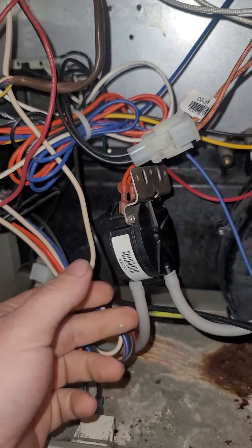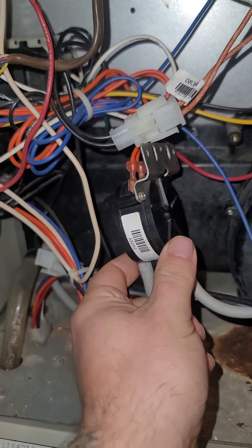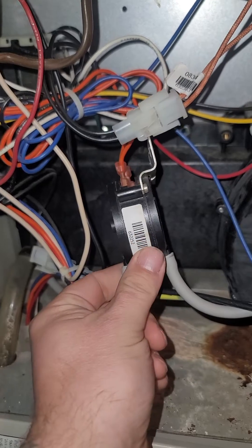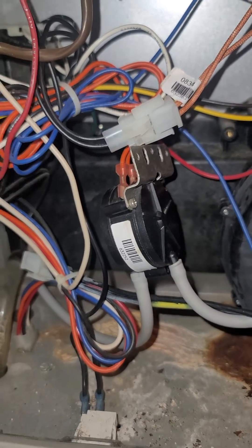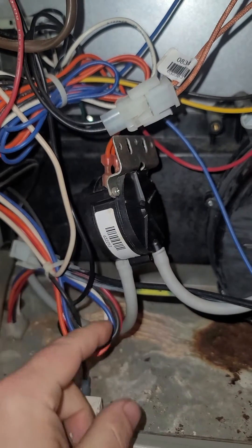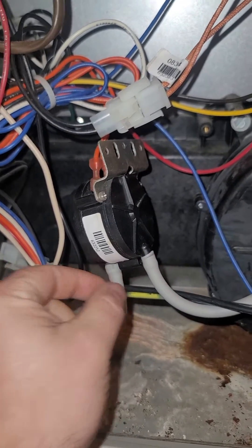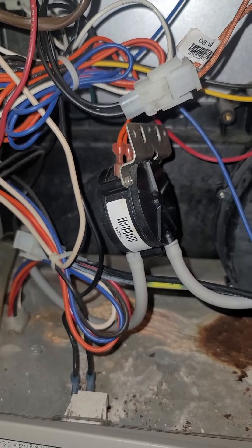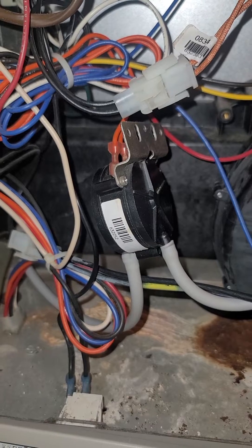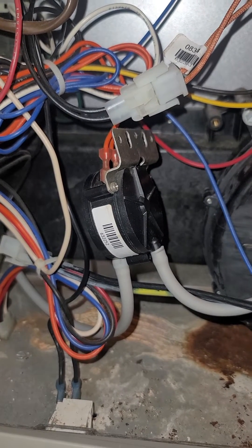I thought I was going to have to order a new one of these — it's not a frightfully expensive part, it's about 30 bucks. I noticed that there was some moisture in here, and I tried to blow through and suck a little pressure through there to make sure the switch was actually working. I shook it and there was some moisture in there.